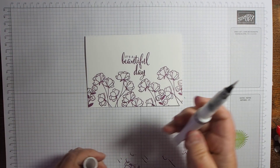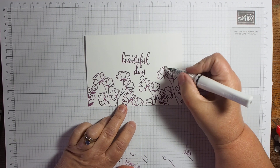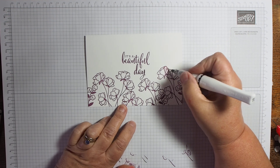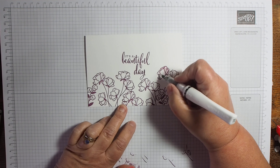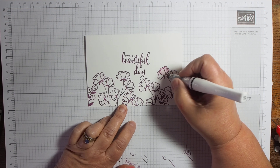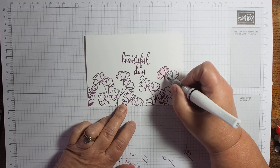That's nice as it is as a simple stamping card. Open your Wink of Stella and give it a bit of a shake. Because this is just classic ink we're using, and there's alcohol and glitter in this pen, if you just pull it over your petals — you don't need any kind of artistic talent here, which is good because I don't really have any. I'm creative, that's true, but artistic, not really. I've got aspirations but I don't really have the talent.